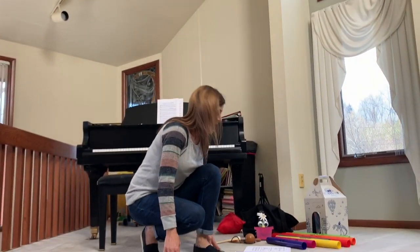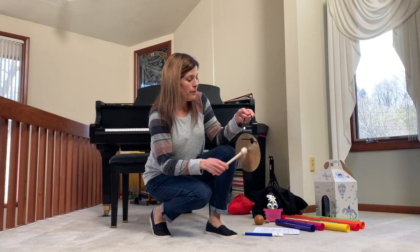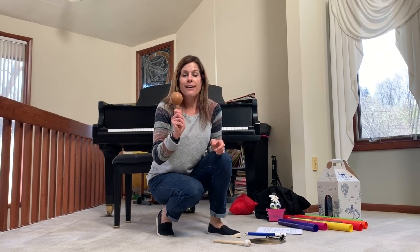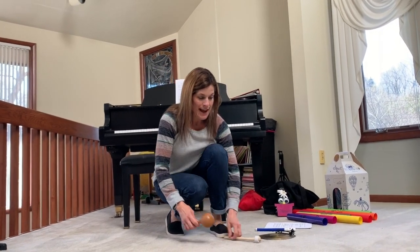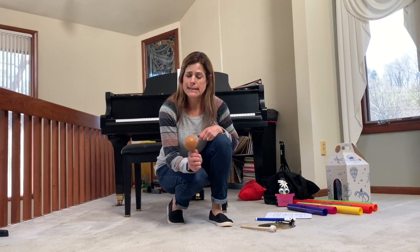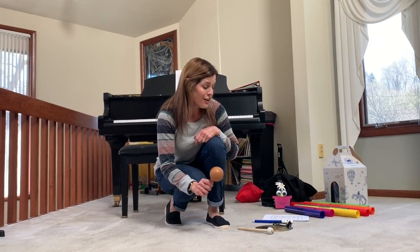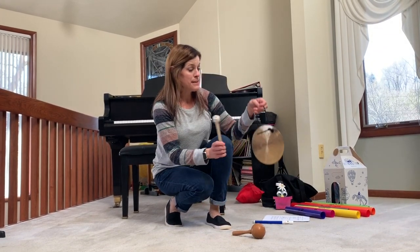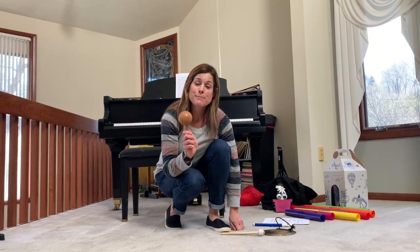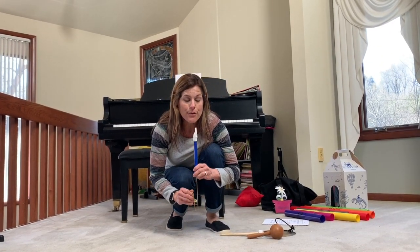We can add — if you still have your instruments from last time — you can add the yellow sun. Use your gong or your cymbal. And for the rain you can add your maraca. Let's try it one more time and you can add those instrument sounds. You can even use this for the little seeds. I plant some little seeds in the ground. Out comes the yellow sun, big and round. Down come the raindrops, soft and slow. Up come the flowers, grow, grow, grow. Great job.